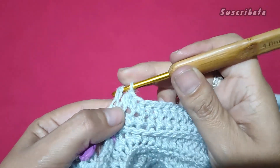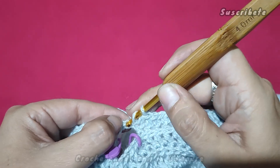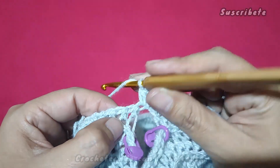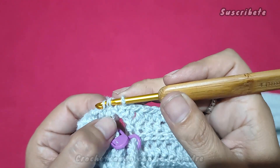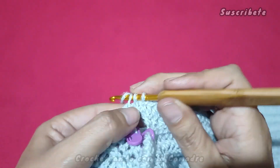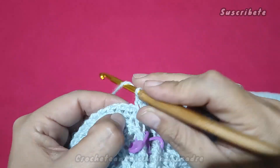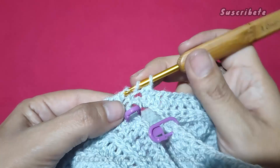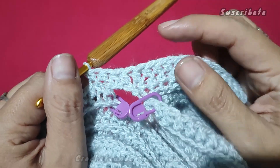Bueno, entramos, hacemos un medio punto en la cadenita. Cargamos y aquí, pasando el punto, se toma esta lazada y ya continuamos trabajando de forma normal. Tal cual trabajamos en esta manga. Yo trabajé una cadenita, pero si ustedes tienen cinco, va a ser un punto en cada cadenita.